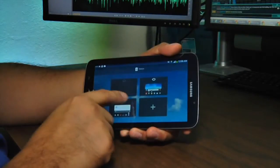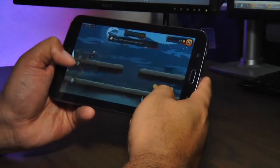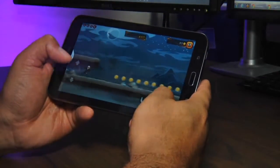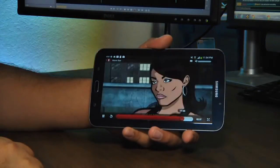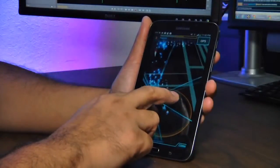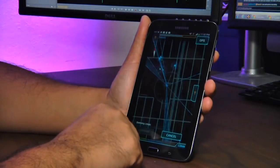The cameras work well enough for video conferencing and casual shots, but that's not a strong suit of the Galaxy Tab. What is a strong suit is performance — with a fast processor and decent memory, the interface is smooth with little hesitation or lag while gaming or browsing. A non-user-replaceable 4,000 mAh battery provided a full day of intensive use in tests.